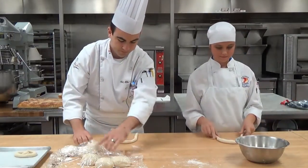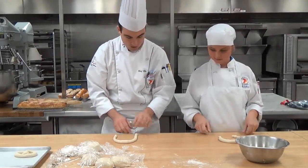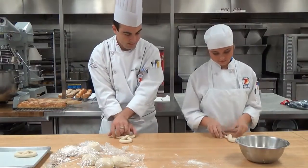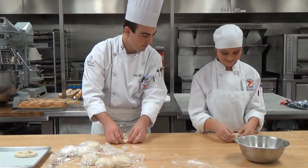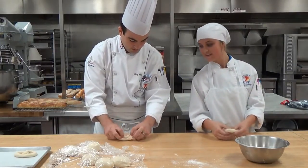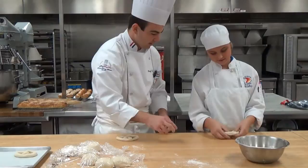Make the U. We're going to cross twice, and then we're going to flip these up into the center. Now you can stretch out the dough and get that pretzel shape.